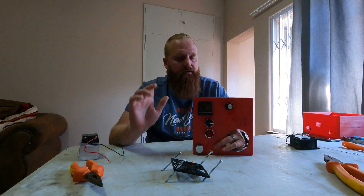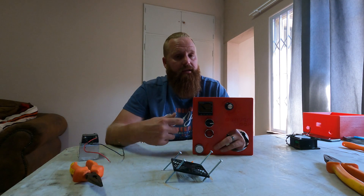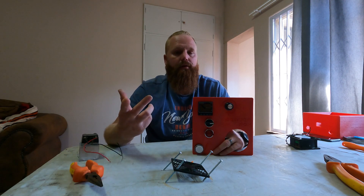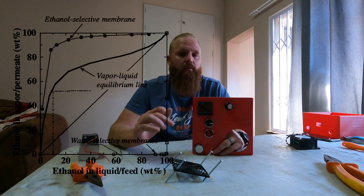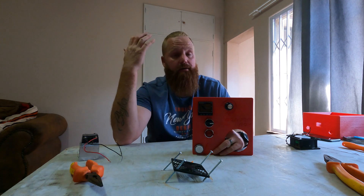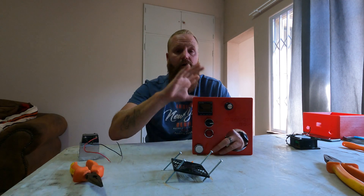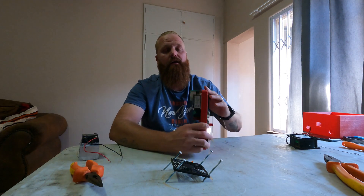I agree with everybody who says don't use a PID as a set-and-forget. If you put it at 76°C and just let it ride, all the alcohol will evaporate off — unfortunately it doesn't work like that. I did do a video about vapor-liquid equilibrium where we look at the difference between liquid and vapor temperatures, and at what point a liquid turns into a vapor and vice versa. I'd suggest you check it out — it will give you a lot more context around how the PID can actually help you in distillation.